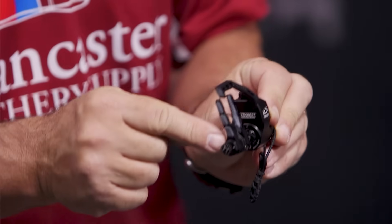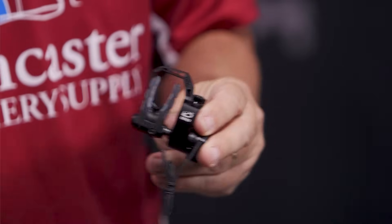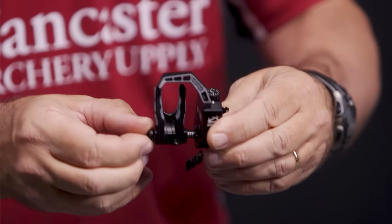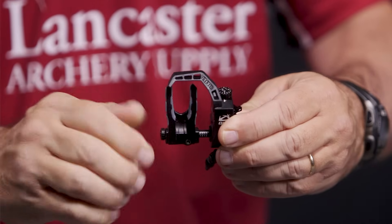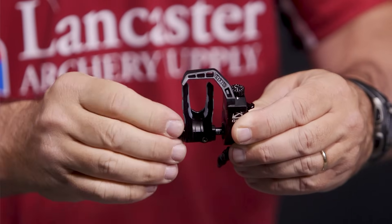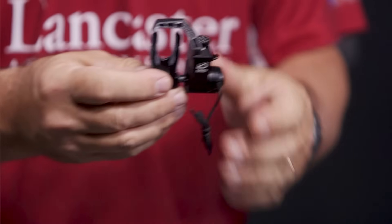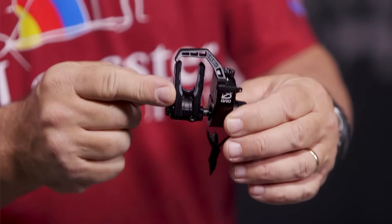On the side here you'll have your left/right adjustment. There's a screw right there — you're going to loosen that, then come over here and move the rest. You can see here moving it to your left, my right, and now moving it back toward the center, toward the body of the rest. That's your left/right adjustment. Again, once you get it set, lock it down and it's not going to move.